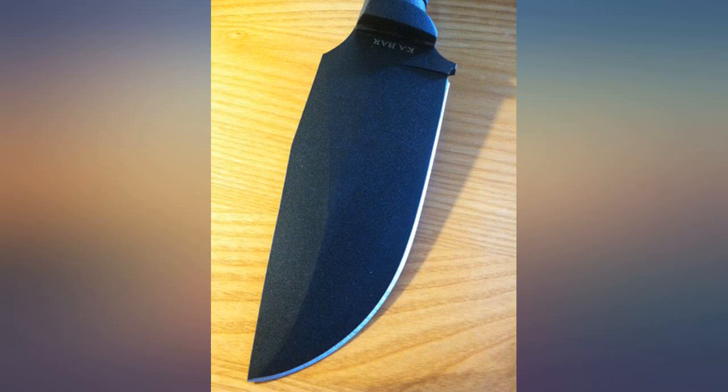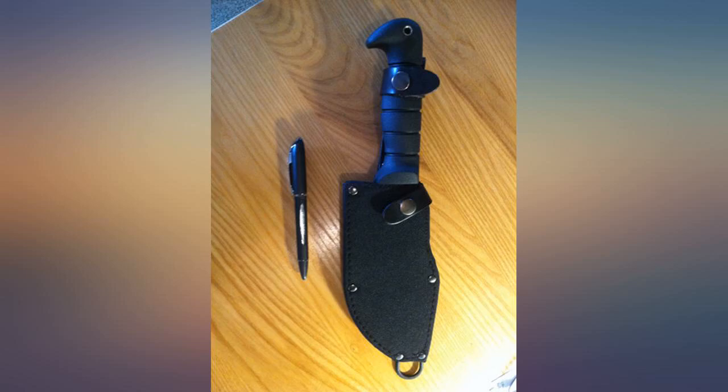Great solid knife. Definitely a lot bigger than I thought it would be. That's what she said.